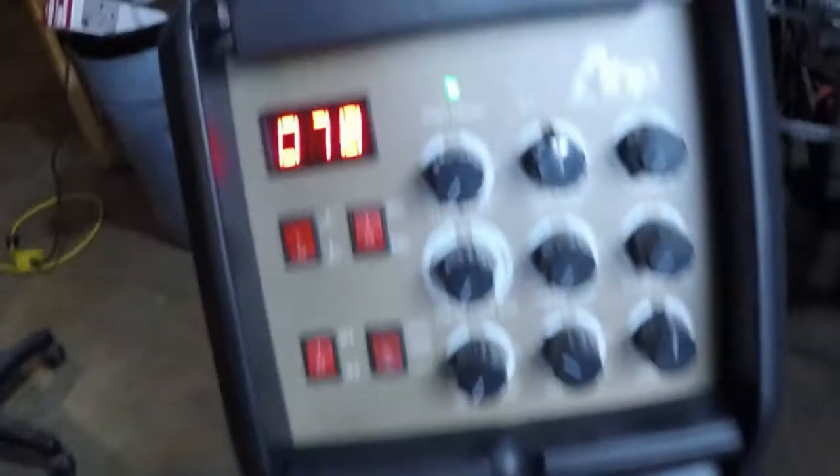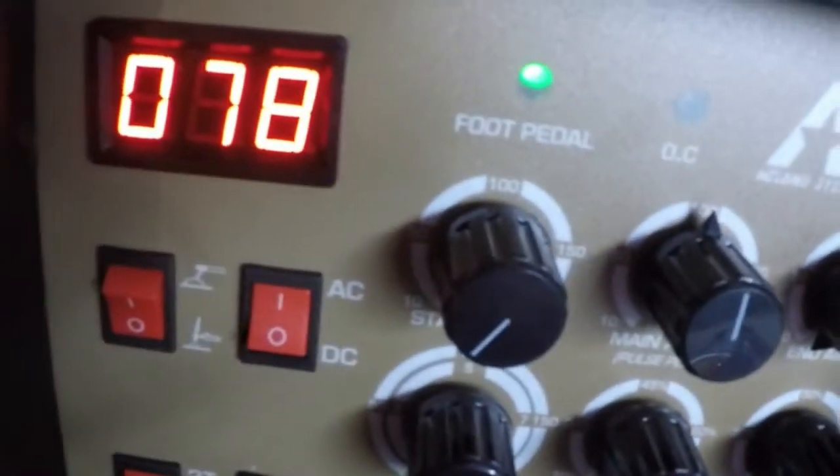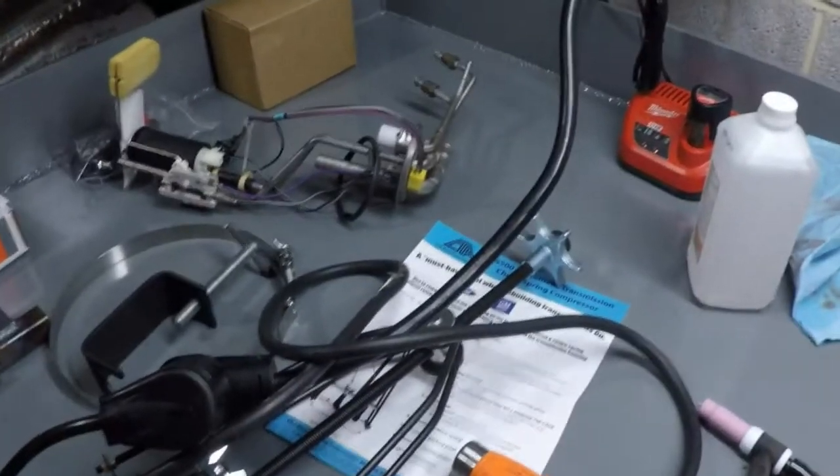All right, so this is an answer to a comment from a guy. We've got one of these things and the amperage — the main amps, as you can see, is on 100. And we show 78 now. We got her plugged into the 110 conversion, and he was thinking maybe that's the issue.